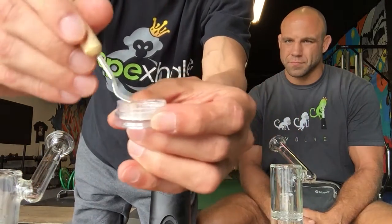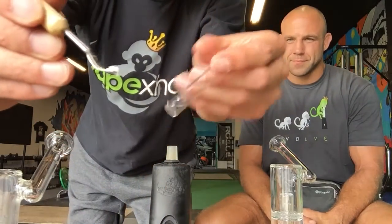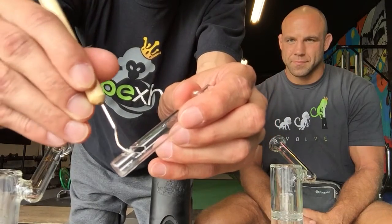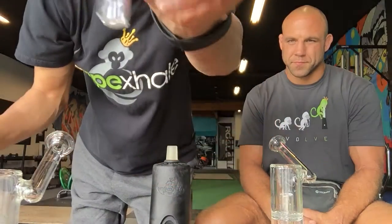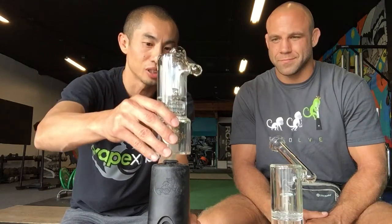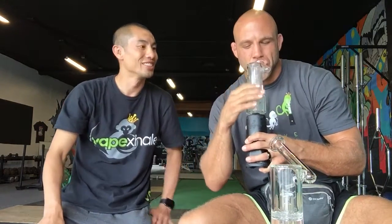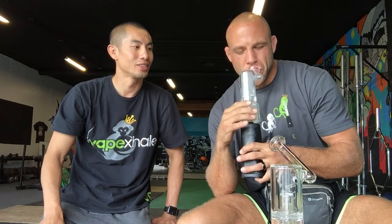All right guys, so here's the CBD crystals right over here. I'm just going to take a small little scoop and put it into one of our VapeX nails. Now we have it in the VapeX nail — we're going to drop it into the top of the device. We'll give the obligatory five-second countdown and we'll hand it off to Kyle so his muscles could have some CBD relief.